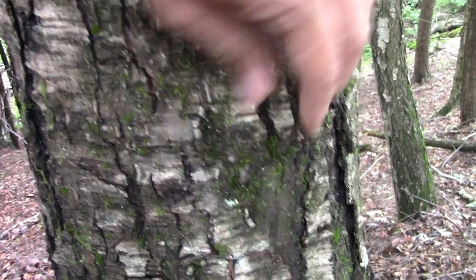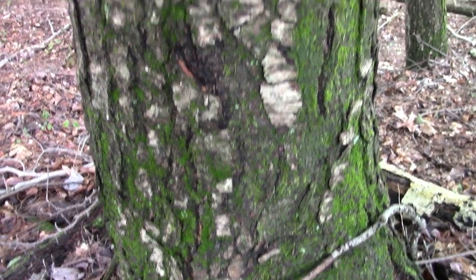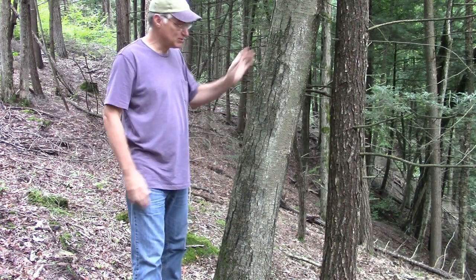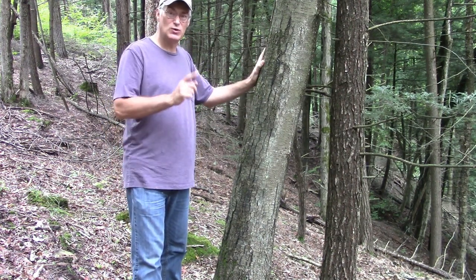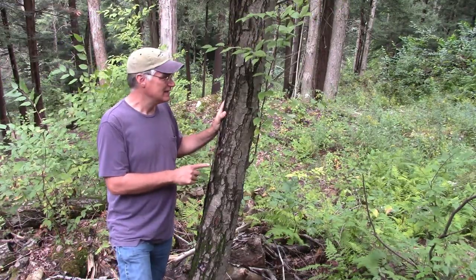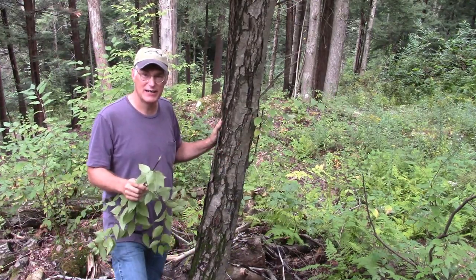It gets a little bit flaky, but never quite gets the peely paper that other birch trees do. It's fairly easy to confuse with pin cherry or a young black cherry because it's a similar color and similar bark character. But there's one dead giveaway: if you're ever confused whether the tree you're looking at is a black birch or any kind of cherry — like with yellow birch — break a green twig and give it a sniff. You'll smell a strong smell of wintergreen.